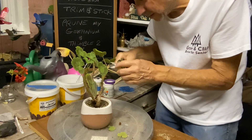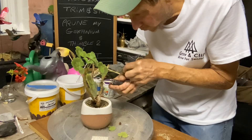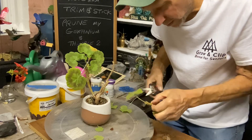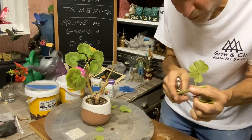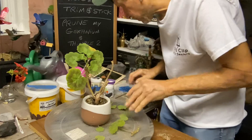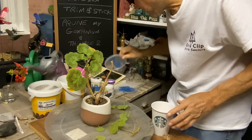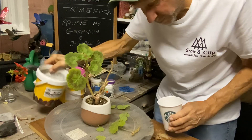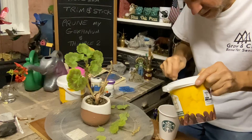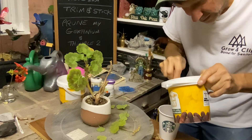Right now I'm going to take this off, this off, and this off, and we're going to cut it back to about here — right about there. And this can make a good cutting here because here's the node over here. So all I'm going to do is cut this back a little bit. And then we're going to take our Ted's mix and just throw it into the bottom of the cup here. I just cleaned 10 fish tanks, so what are you going to do? Get our Ted's mix in there.